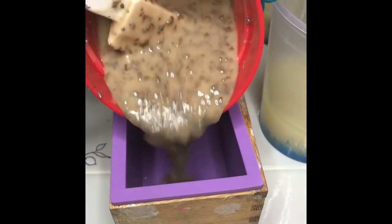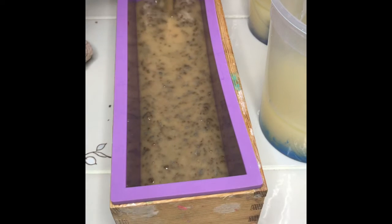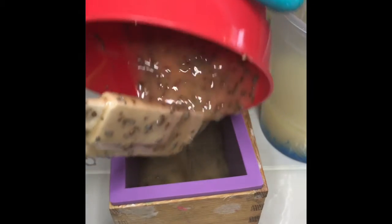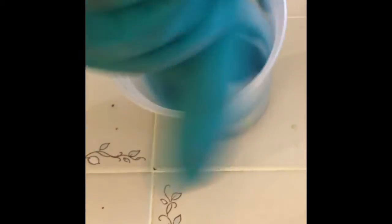Then I'm going to pour that into the mold and let it start to firm up while the ocean floor sets.